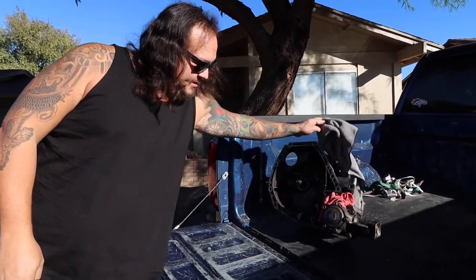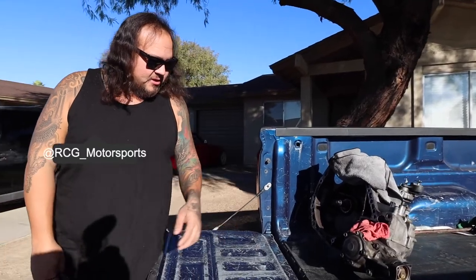Alright guys, Kenny dropped off his all-wheel drive B-series transmission. I have it right here — he brought me his hardware. It's a little dirty, got a lot of grease on it. I'm going to try to pressure wash it real quick before I take it over to my dad's house, then use brake clean and scotch bright to finish getting any remaining grease off.